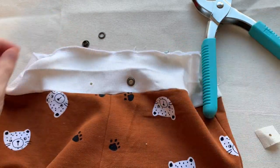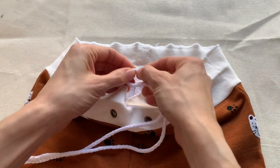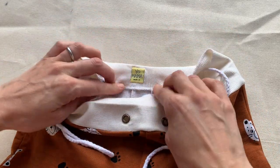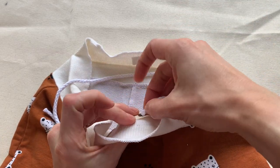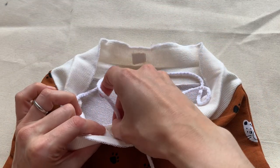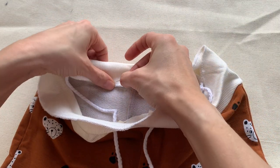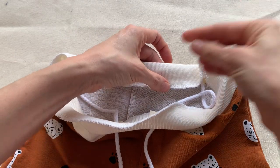Now get your cord, fold it in half to find the centre point, then sew it to the centre back of the inside of the waistband. The cord will get hidden in the channel when you sew the top of the ribbing down. Thread the cord through the eyelet at the front and tie a little knot in the end to stop it accidentally coming back through the hole. Then fold the ribbing over the top and pin it in place, making sure the cord is tucked nicely into the channel.